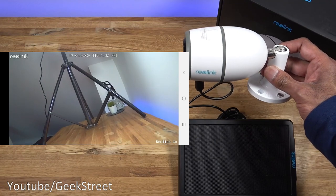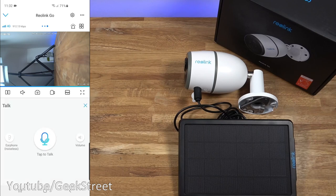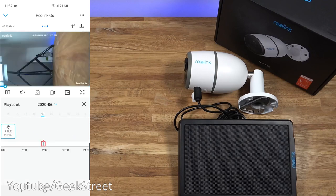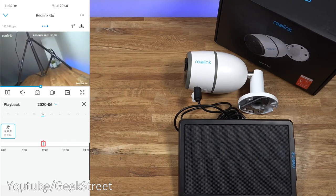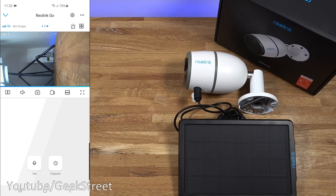The siren activates when motion is detected, which is quite cool. There's a talk button for two-way audio — testing it: 'test, one, two, three.' So that's two-way audio working well — if you're at a distance and saw something happening, you can talk to the person on the other end, which is great functionality. Under playback you can go back and review any motion detections. Playing back a clip — that's when the camera was moved — and it does a pre-record as well, which is really good.